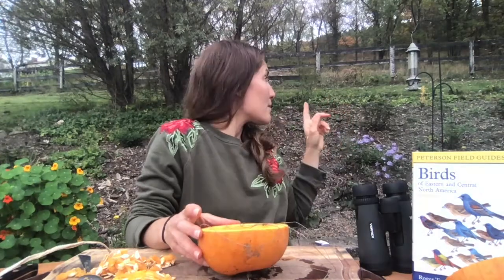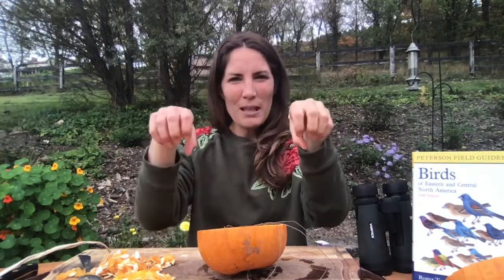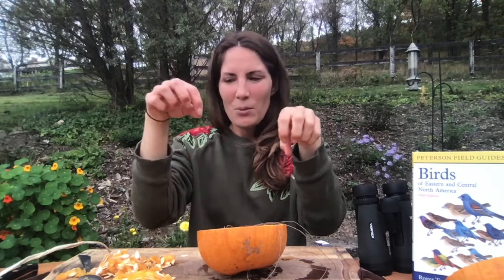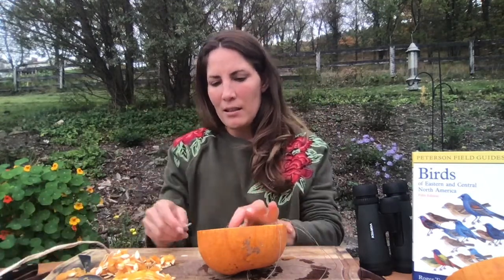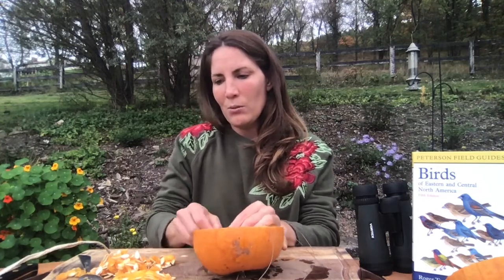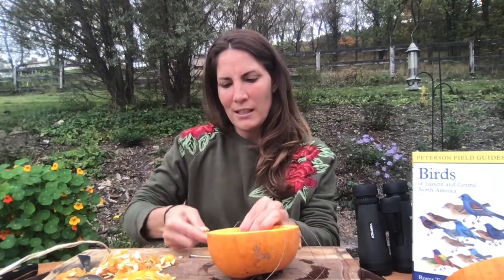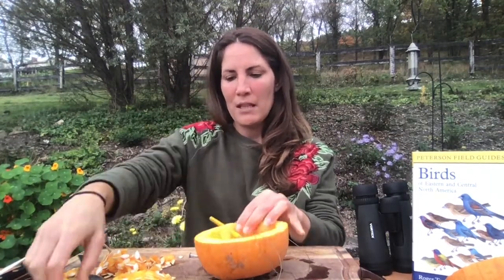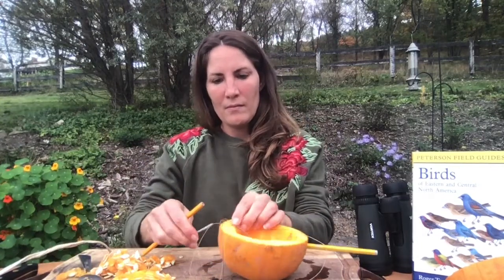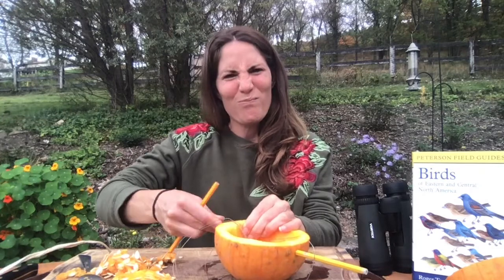Now the birds are going to need — if you notice the bird feeder, you may not be able to see it real well — but there's little pegs on bird feeders so the birds have a place to perch their feet while they reach for the seed. So you can find something that works well for you — two dowel rods. I found two pencils that the erasers had broken off of, and I thought, hey, I think a bird could perch on a pencil. We'll find out.